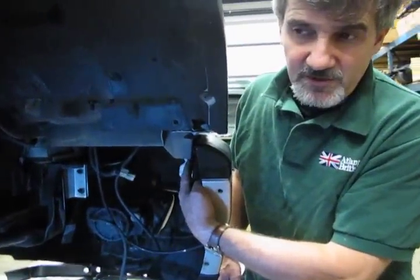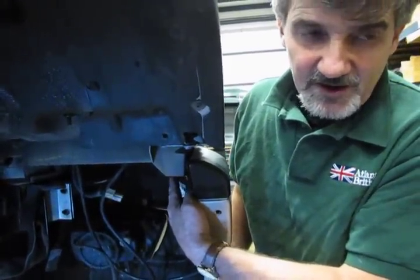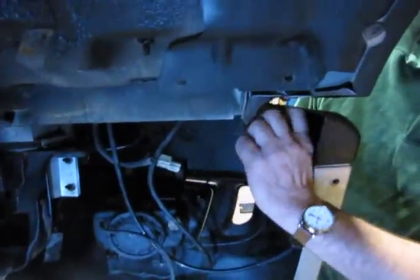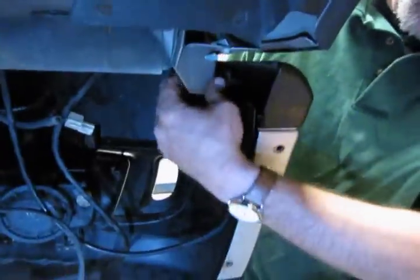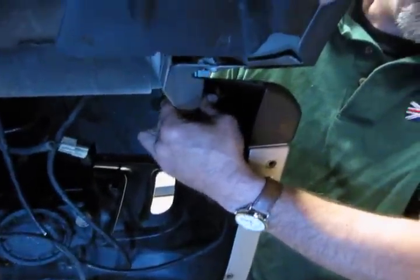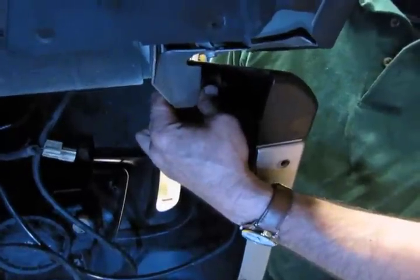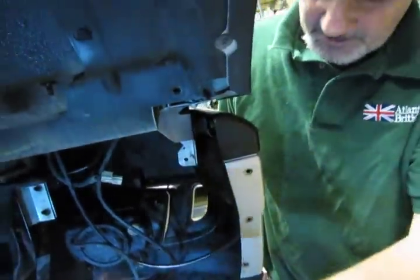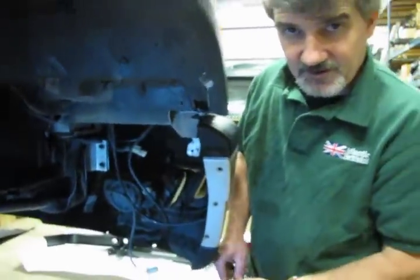One last thing: some SD, SE, and SE7 models have a stud that comes through and holds the corners of the bumper against these brackets. Fortunately it's a slotted hole, so you don't need to take the nut out all the way — just back it off about four or five turns on both sides, and you should be able to slide the bumper right out of the front of the vehicle.